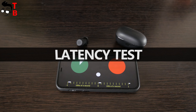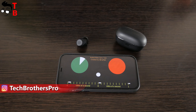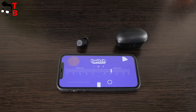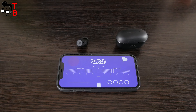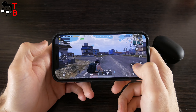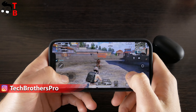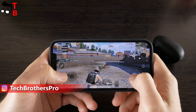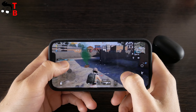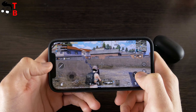I didn't find any information about latency or sound delay of Soundpeats T2 earbuds on the official website, so I want to check it out. First, let's test the latency while watching videos on YouTube. Now let's play PUBG Mobile. I think that Soundpeats T2 has pretty low latency, so it is comfortable to watch videos and play games.